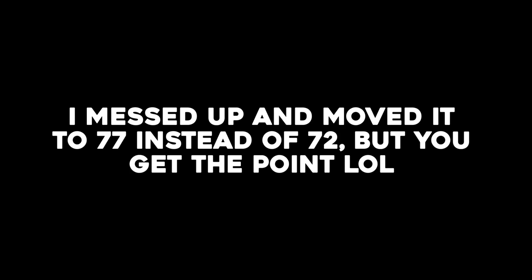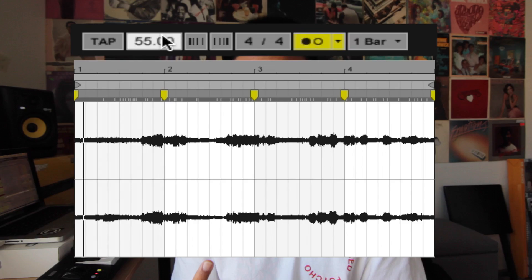I know you guys see the title and you know what I sampled. But if you don't know what the song is, this is the original song that I sampled. The BPM of the original song is around 111 or 55. I sped it up to 72 BPM, then transposed it down negative two semitones.